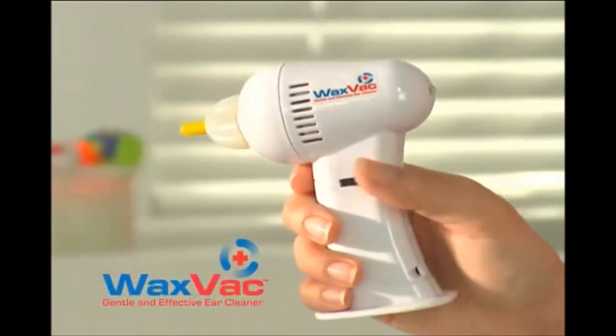He shoves something into his ear and says — I think it's a little bit overacting. There's a better way. Introducing WaxVac, the safe and effective way to clean and dry your ears. And it's safe and effective why? Just because they say so on TV?